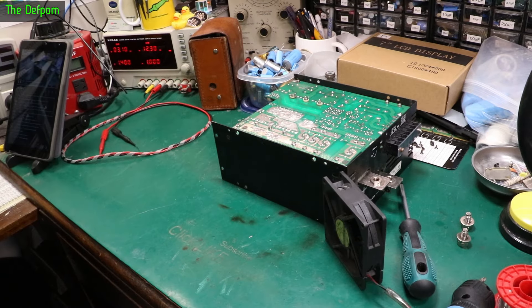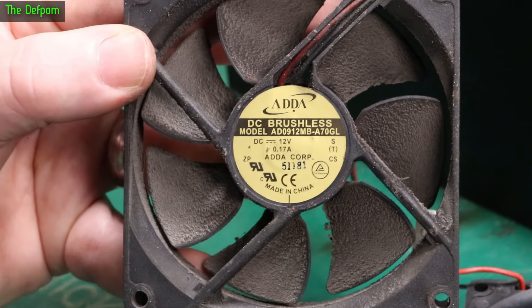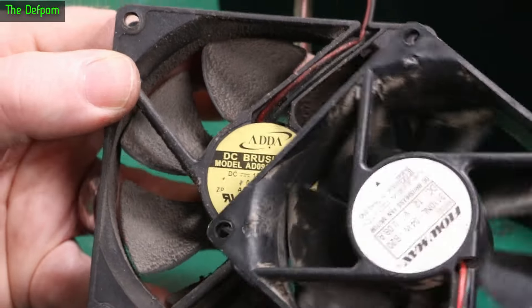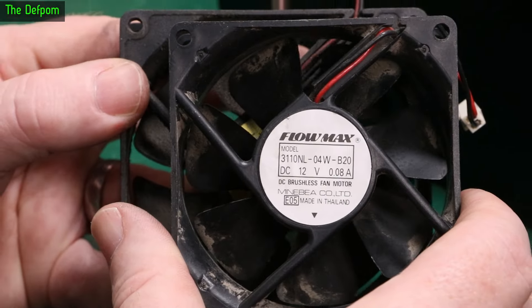I think this fan could be the cause of the issue. I've probably got another one. Like any YouTuber, I've got DC fans. There's the details on the existing fan in case it interests you. The one I'll be putting in instead has somewhat different specs — airflow is definitely less, but it's what I've got.